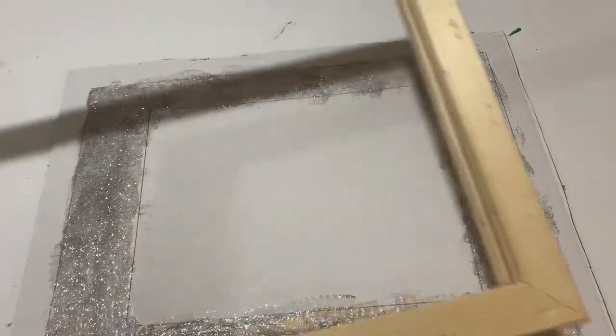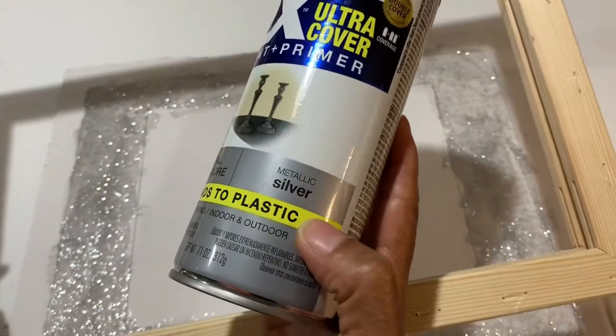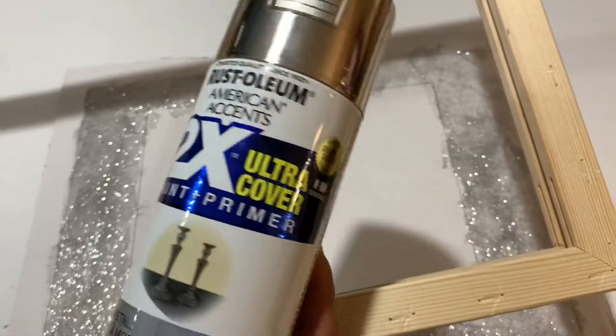While that is drying, I'm going to take the frame outside and spray paint it with some metallic silver Rust-Oleum spray.